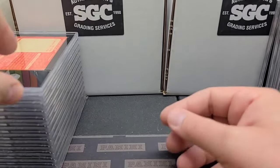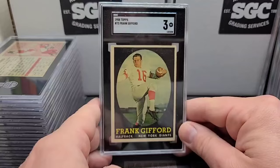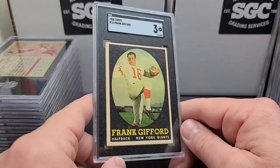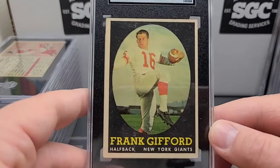I like getting the '70s and even up to 1980 Nolan Ryans graded. Here's a cool one: '58 Topps Frank Gifford in a three. Iconic '58 Topps set, popular set. This card's got a nice border on it, a little off-centered, but it'll be an easy one to sell. The back looks like it's been scratched — you can kind of see it there.